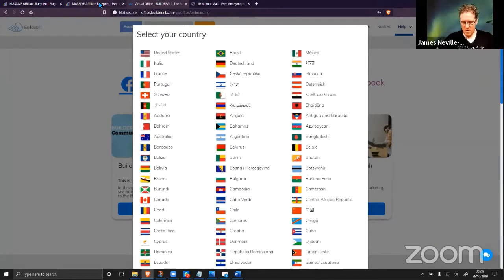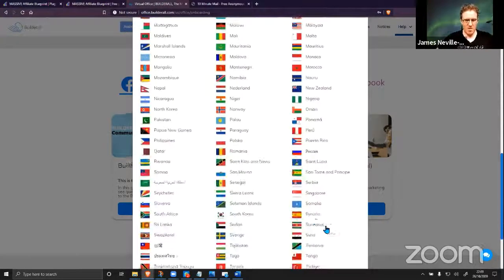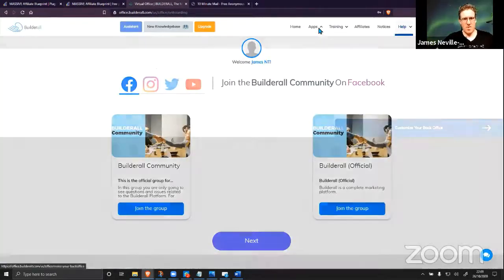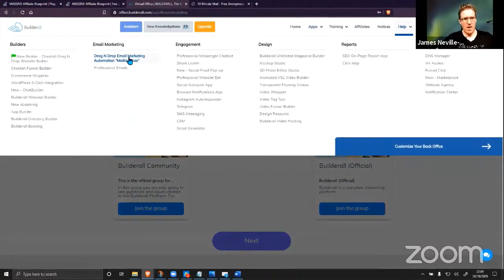Everyone can hear me, everyone can see me — that's all good. Now we're inside here. I'm going to select the UK because obviously I'm from the UK.